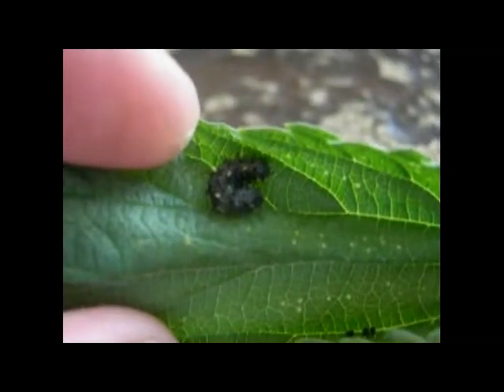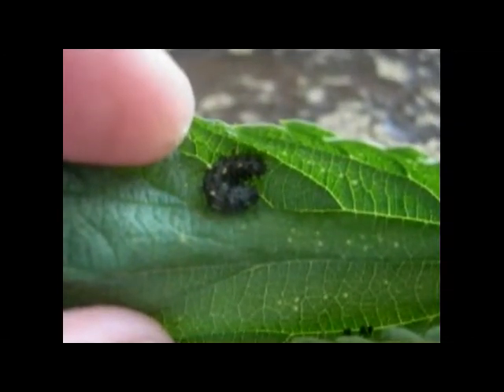Hi, this is Todd again, and today is Thursday, June 16, 2011. We are using the open bucket, or open terrarium method.